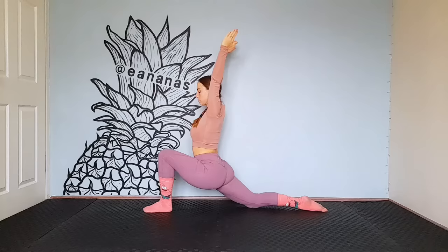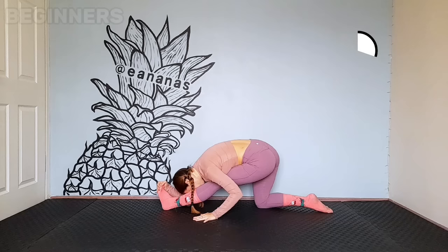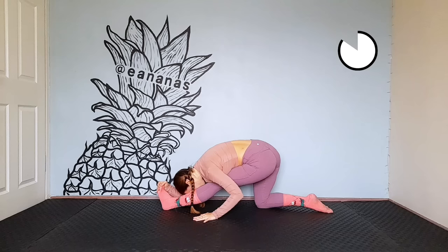Straighten the front leg, hands on the floor. Lean forward towards the leg. Beginners, do not lean so low and try to pull the foot towards you. Now do it from the other side.